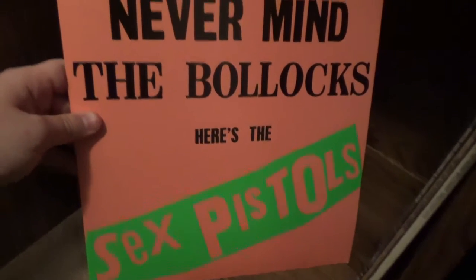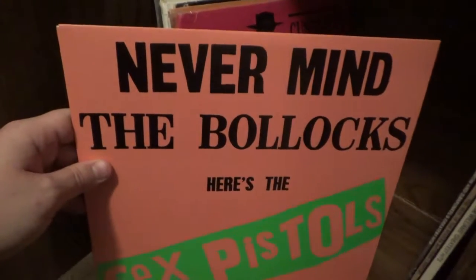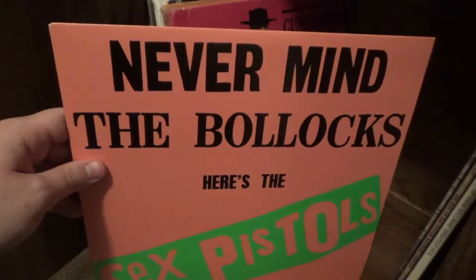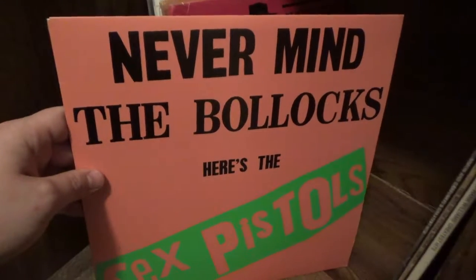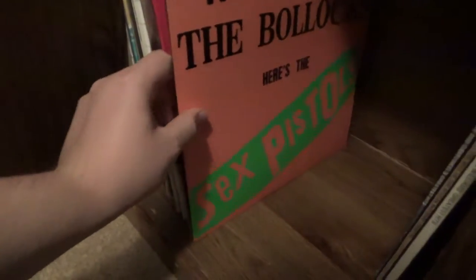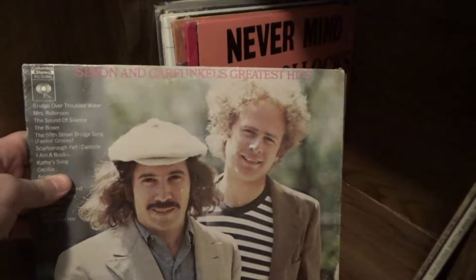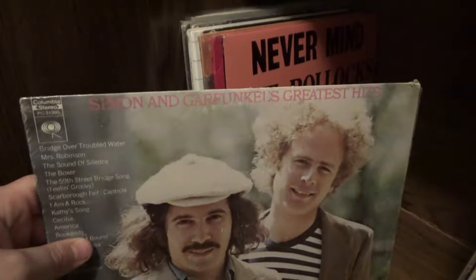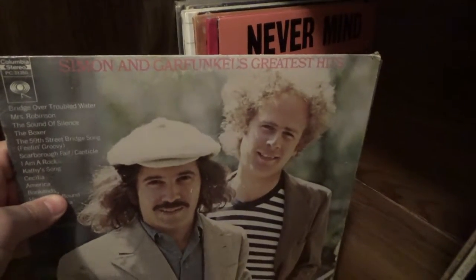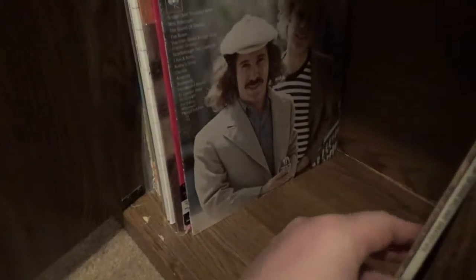Here is the Sex Pistols, Never Mind the Bollocks — I think this was their only studio album, or at least the only one I really know of. I like the studio versions on here, and that is a repressing which I got at a record store in Denver. Here is that same Simon and Garfunkel album I mentioned on cassette earlier, but in vinyl form — the condition of this vinyl is pretty good, and this is an original pressing if I'm not mistaken.